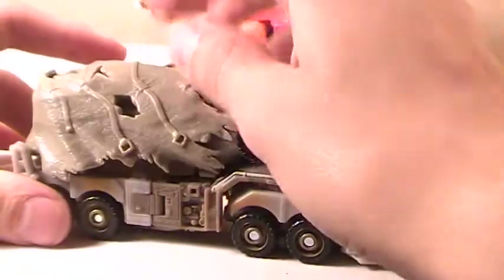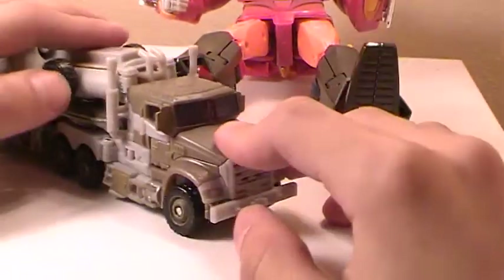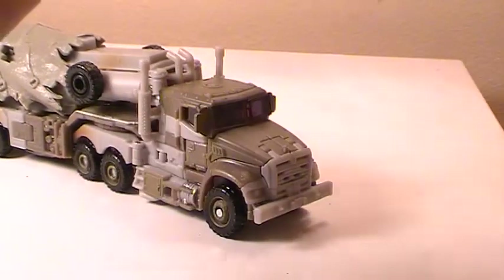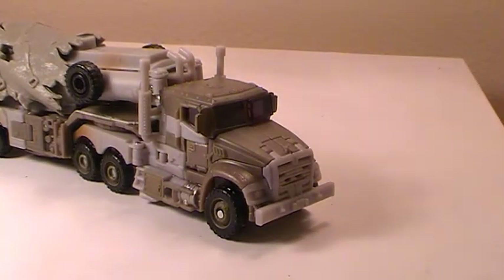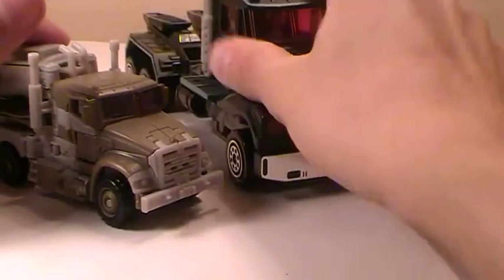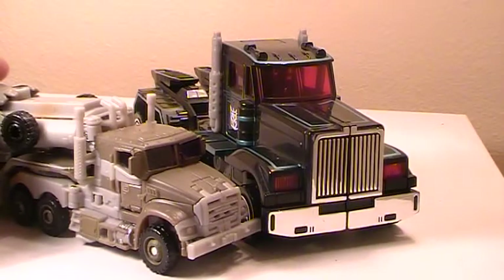From there, what you want to do is take the cloth, slap it on, and there you have the Dark of the Moon Megatron tanker truck. For size comparisons, here he is with my favorite evil tanker truck of Transformers history — R.I.D. Scourge. And he's dwarfed.